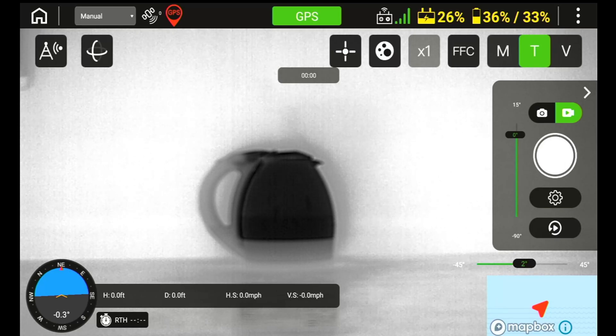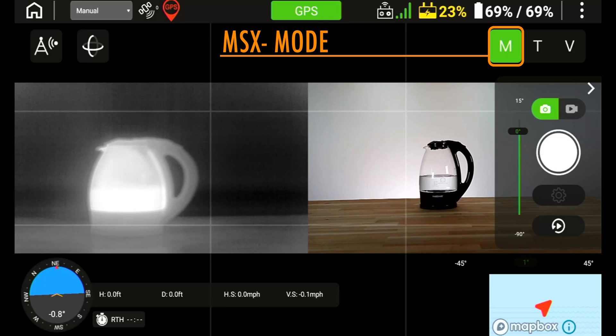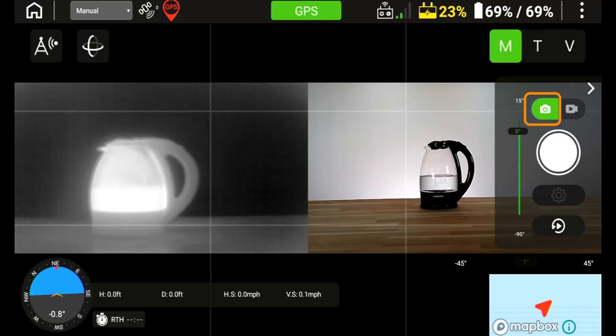The next icons on the screen are the M, the T, and the V. The M mode is the thermal MSX mode, and when pressed you will see both the thermal and RGB image on the screen. MSX is a technology developed by FLIR that displays lines and edges of buildings and vehicles or other points of interest in thermal mode. While in the M mode, you can only take photos and the video option is not currently available.